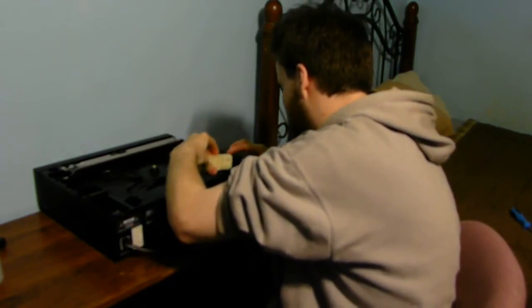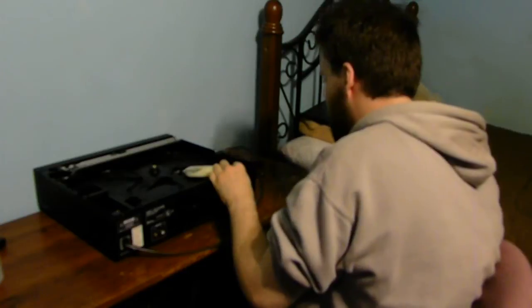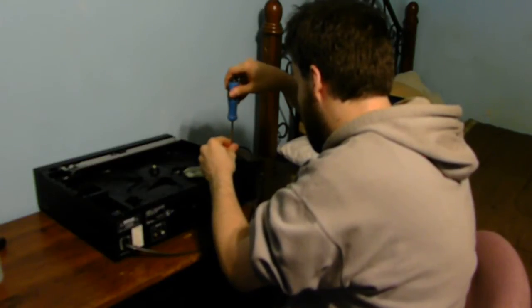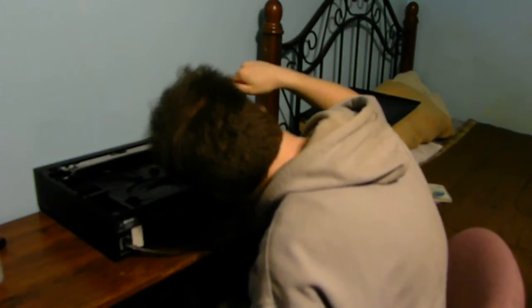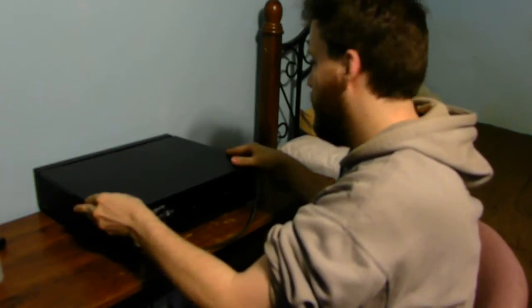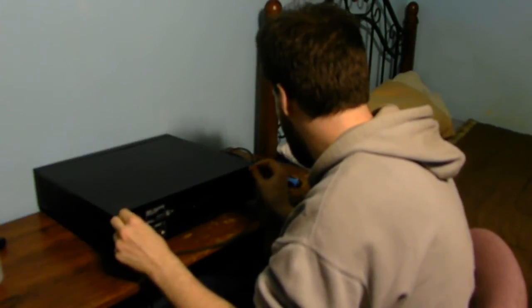We're just going to put this guy back together like it was before. Tighten up the little screw and put the screw back in. You can also leave it a little loose if you want, but make sure it's not loose enough that it interrupts the display when it's working properly. Screw that all the way down. Now put your cable back on and your Phillips screws back into the unit itself.